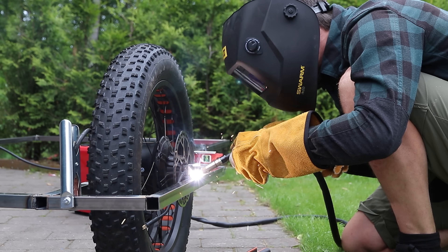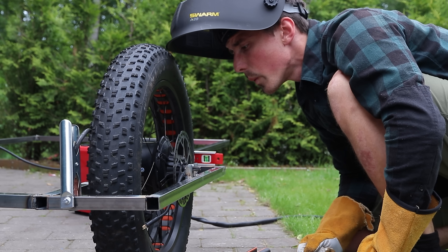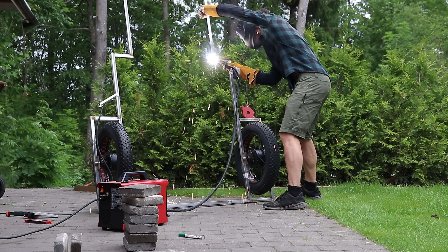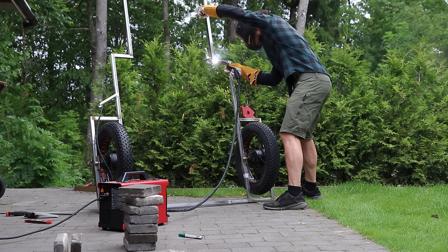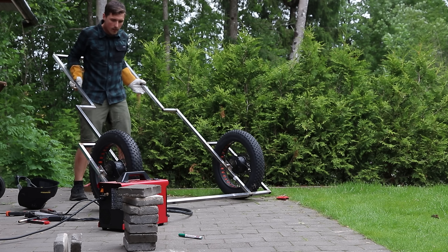Fun fact: metal gets really hot when you weld it. For the motor mounts I went with eight millimeter flat bar steel — overkill maybe, but these motors aren't exactly toys and I'd rather overbuild something than have something snap mid-drive. So you can see right here I had to chop, shift and weld in some extra sections. Not exactly elegant. I live by the measure once — well, twice.